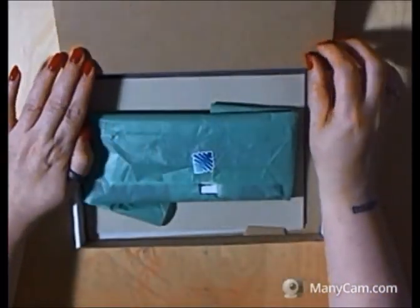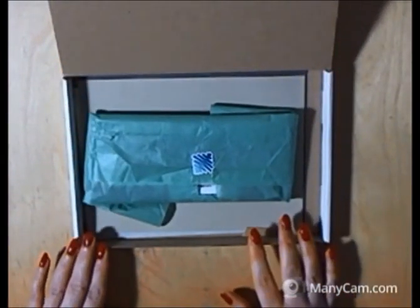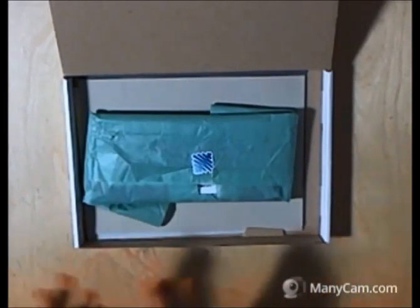I have already opened it because I originally recorded this video of me opening it all up and the sound didn't work. So here I am doing it again.